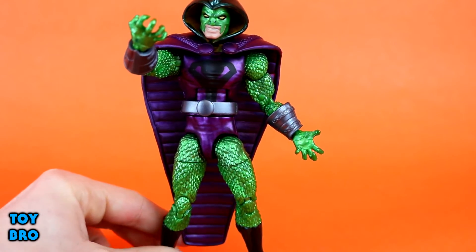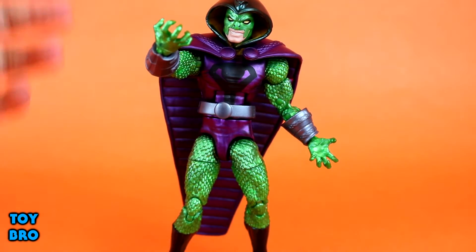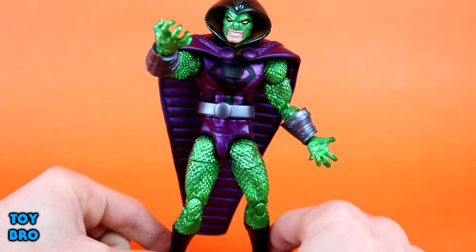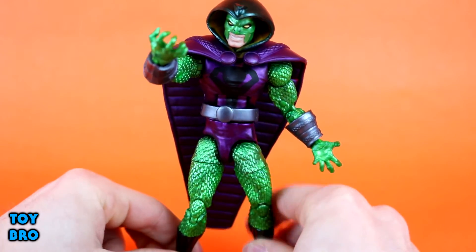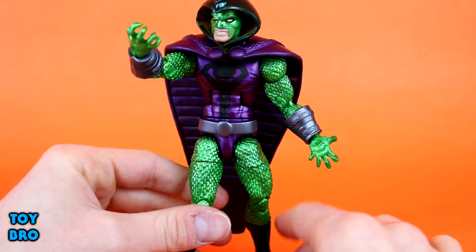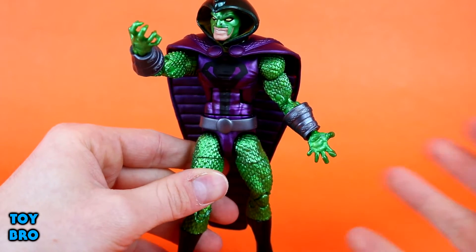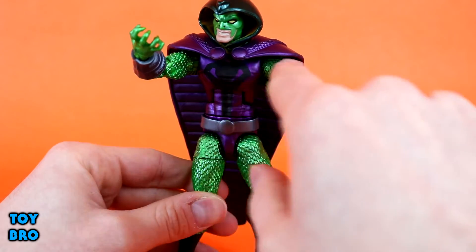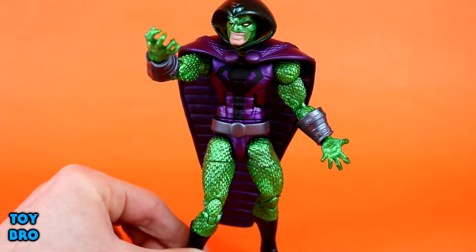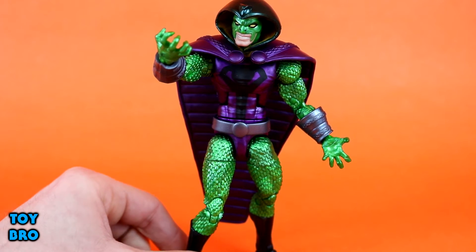So it's all the normal Marvel Legends articulation that you've come to kind of love or hate. My only real gripe on articulation isn't a problem with anything moving incorrectly — it's that this character is supposed to be incredibly pliable and elastic, very snake-like. I was really hoping he would have had butterfly joints. I think that would have lived up more to his flexibility-type nature, and he also has really restrictive legs. It doesn't kill the figure for me, but a character that is so flexible and elastic should be able to move a little bit better.